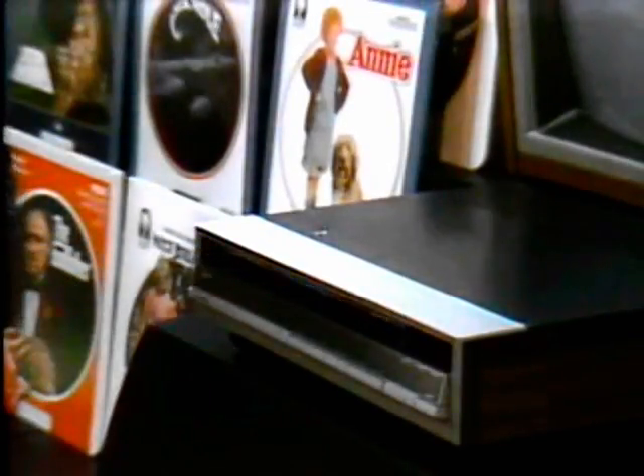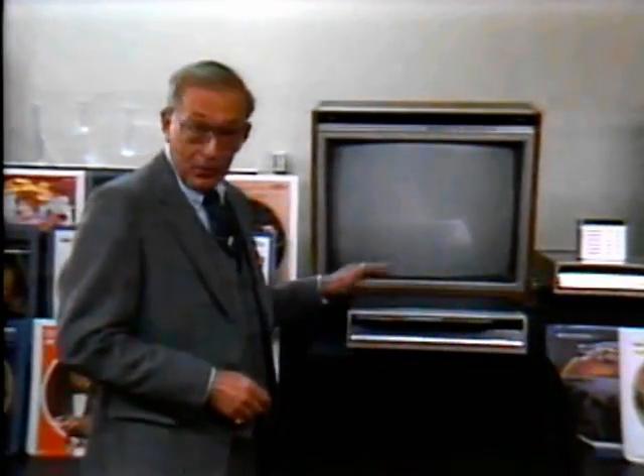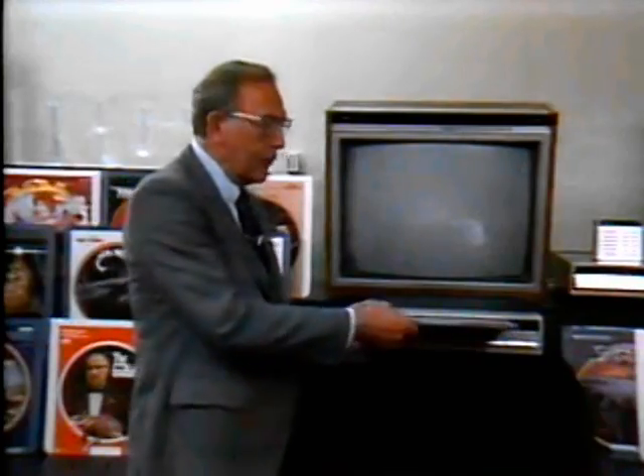RCA Selectivision Video Disc. To the average consumer, it begins right here, with a player, a TV receiver, and a CED video disc like this one.